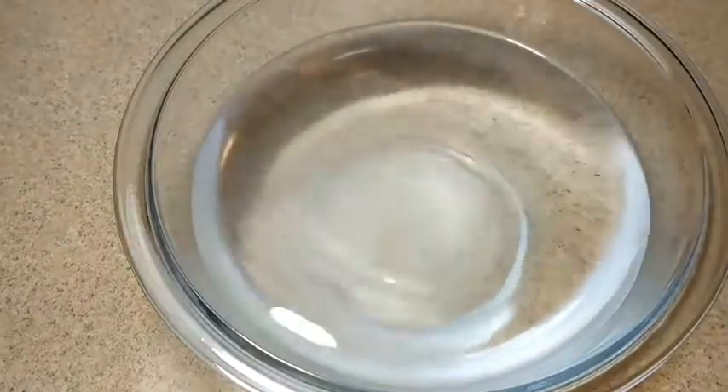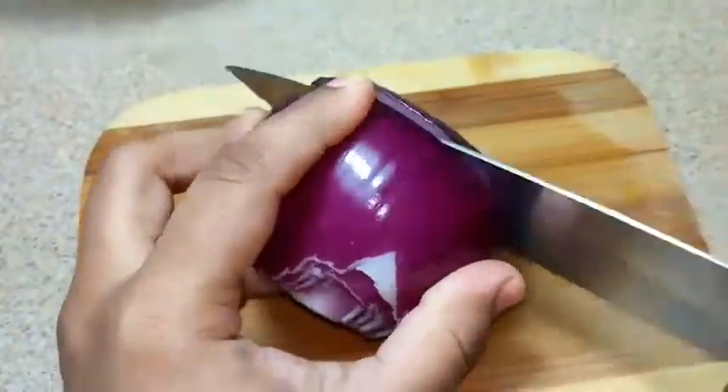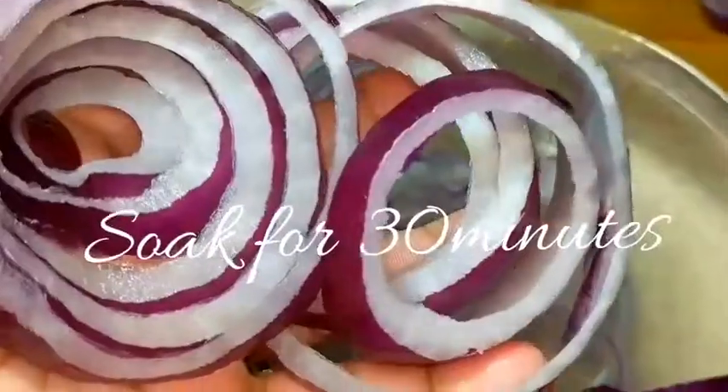In a bowl of water add 1 tablespoon of salt and mix it. Take onions and chop in circles so that we get a ring shape. Separate the layers of onions and soak them in salt water for 30 minutes.